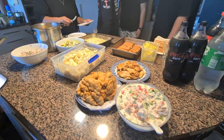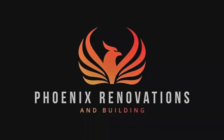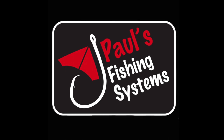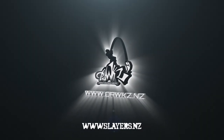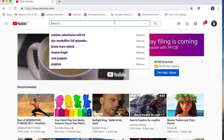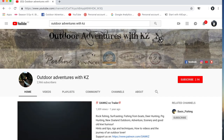Stay safe out there and we'll see you again with another video from Outdoor Adventures with Case. All done now — about to eat it up. Don't forget to look up our YouTube channel, Outdoor Adventures with Case. Subscribe and hit the bell icon to stay notified every time we upload a new video.